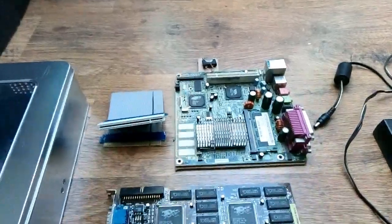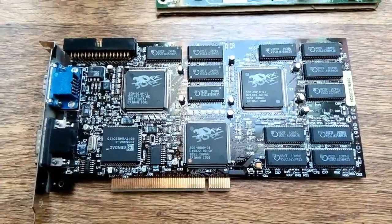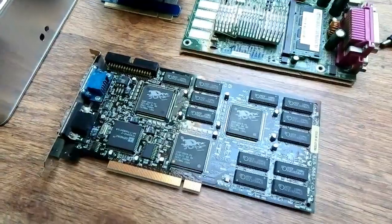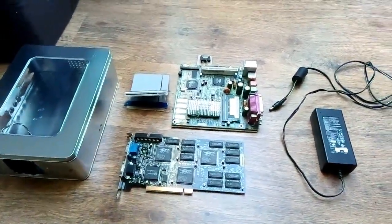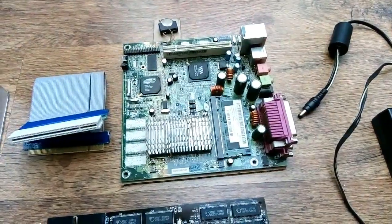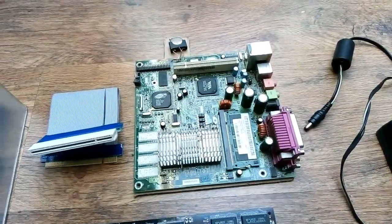Another star of the show is the STB Blackmagic 3D Voodoo 2 accelerator. That will provide Glide support and hopefully pretty decent 3D performance, because that processor I expect should perform about as well as a Pentium 2. But we will see because the real performance is a mystery to me.